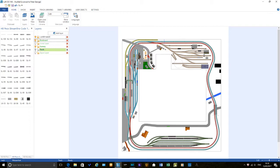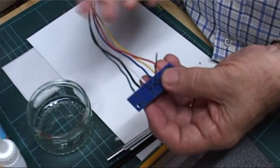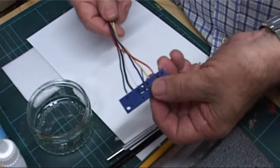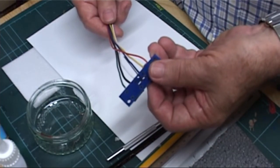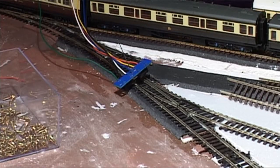I had previously spent some time soldering all the wires to them for solenoid and frog switching, so there were 6 wires hanging off of each solenoid. I had everything prepared for the installations, with all the holes drilled through the baseboards for the actuating arms to engage with the point operating mechanisms.